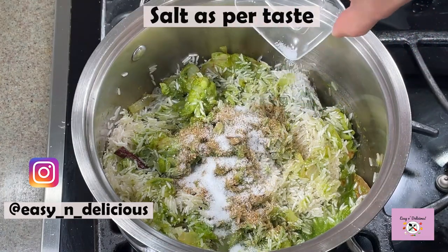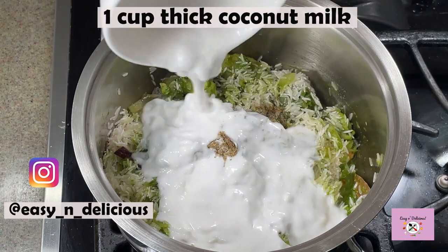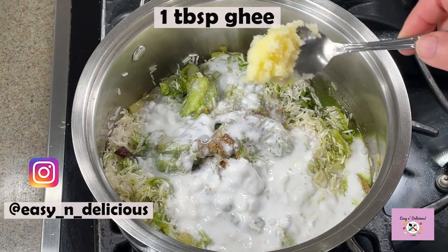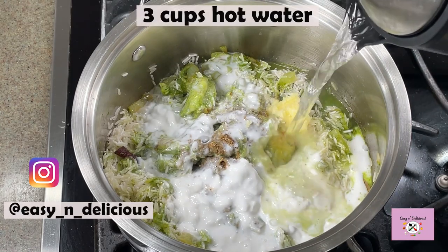Remember, we have already added salt in the shrimp so adjust accordingly. Try to use thick coconut milk if possible. A little ghee goes a long way — don't skip it. Always add hot water.